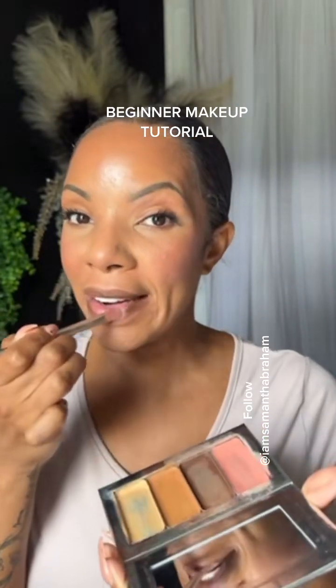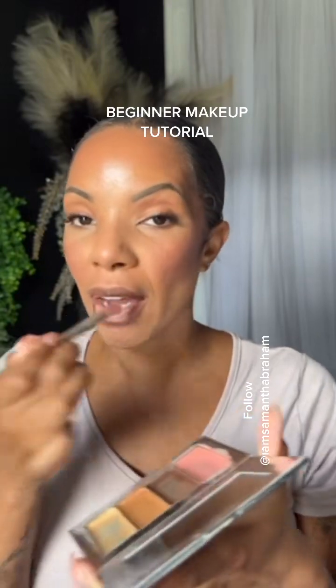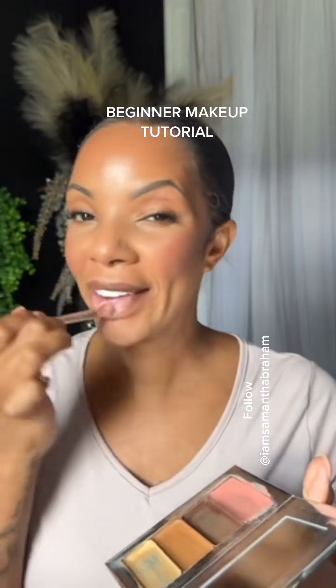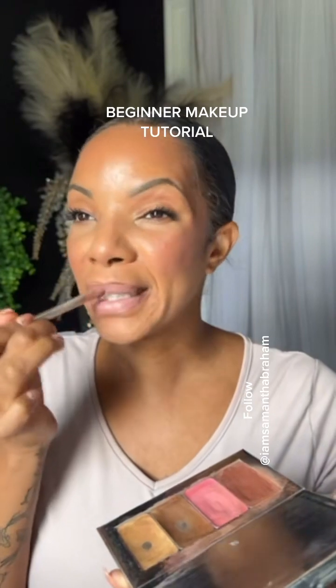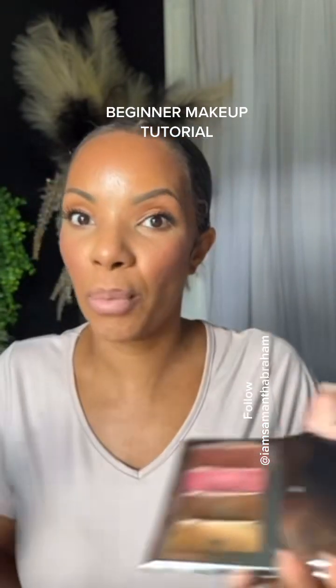Do not think these tins are so small that you're going to go through them in two weeks — you won't. I've had this compact right here, the one I use all the time, and I do my makeup several times a day. This has lasted me since October. On average, you don't do your makeup as much as I do, so these are going to last you. I usually replace my brightening highlight and contour every six to eight months.